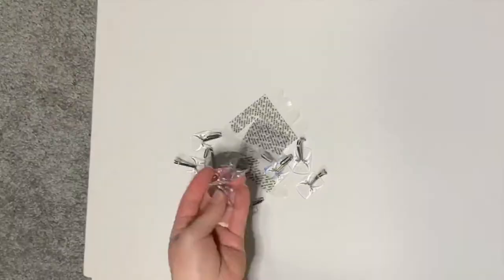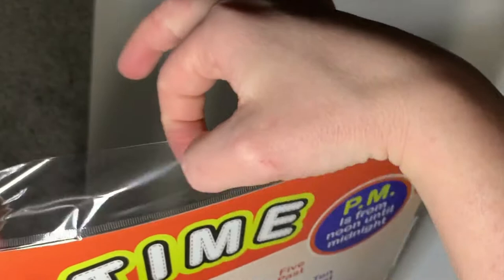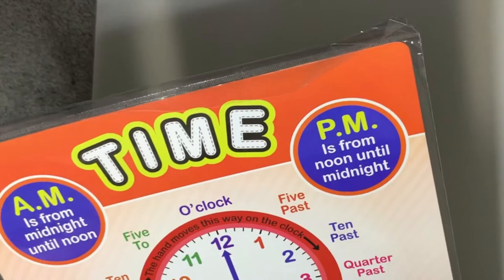I'll be using these clear command hooks to hang them up. For right now I'm going to use that little hole, but we might have to end up opening these and doing a hole punch or something to that effect. We'll see how this holds up — it does feel pretty thin though.